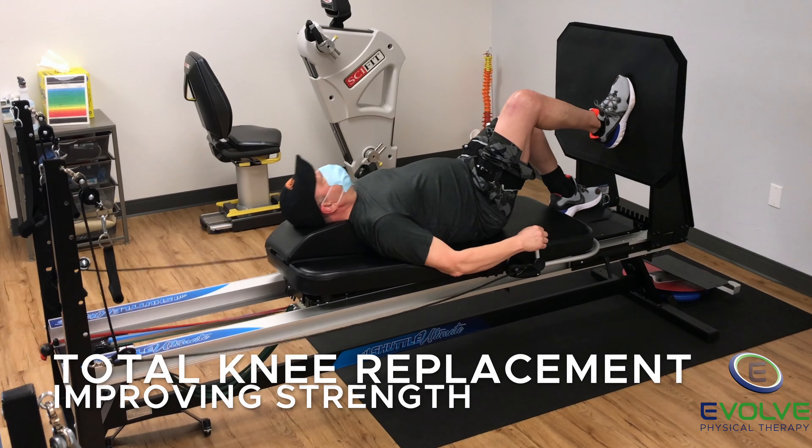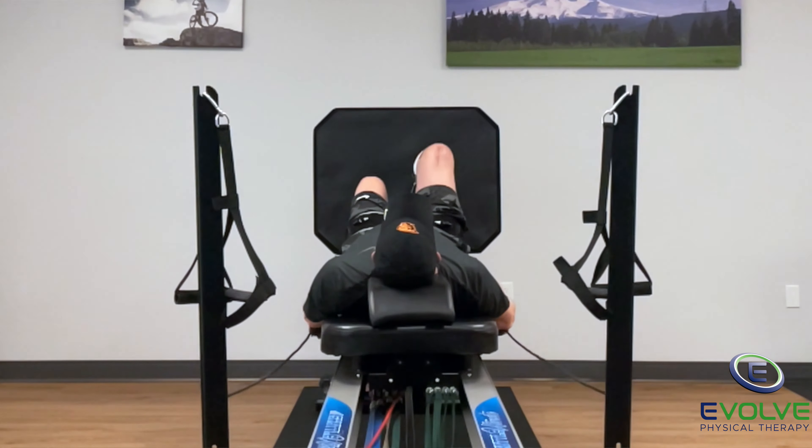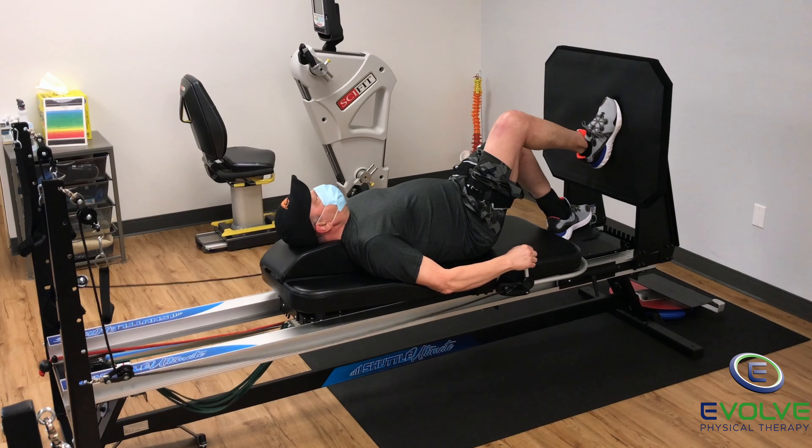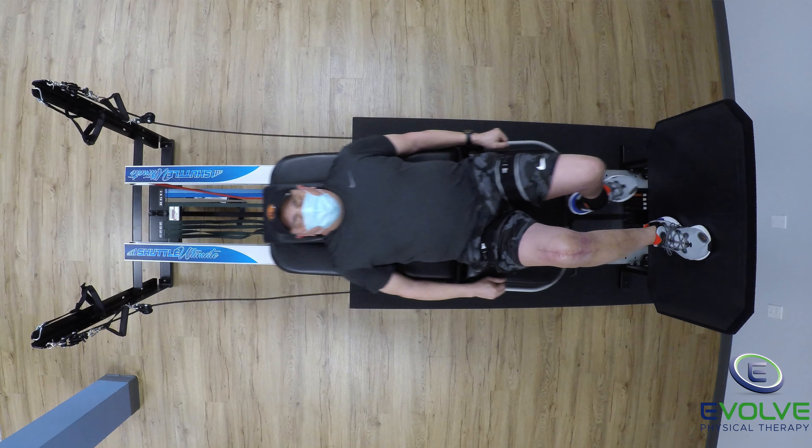Here's an excellent exercise to improve strength following total knee arthroplasty replacement. The single leg press helps improve strength needed for day-to-day activities like climbing stairs and walking.